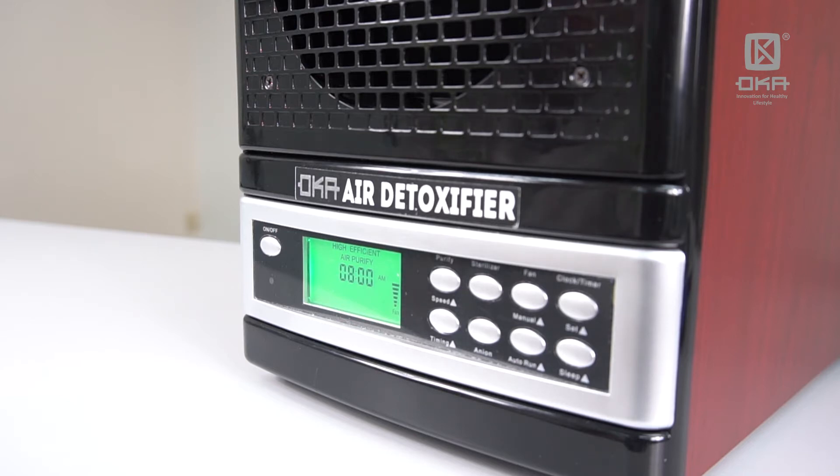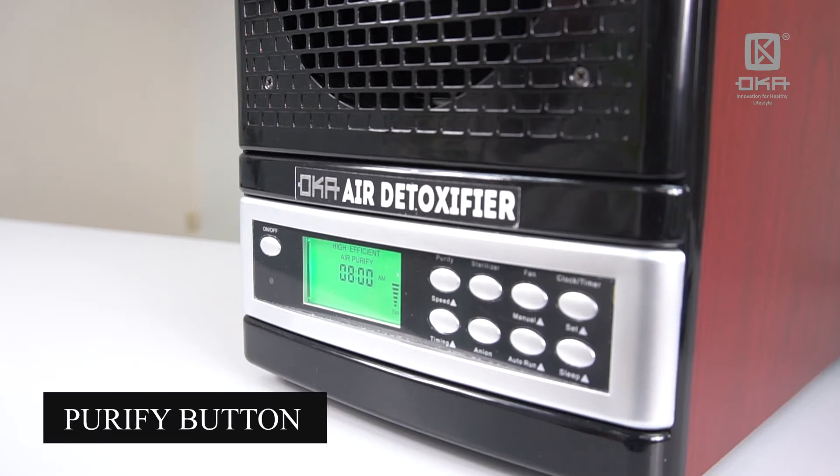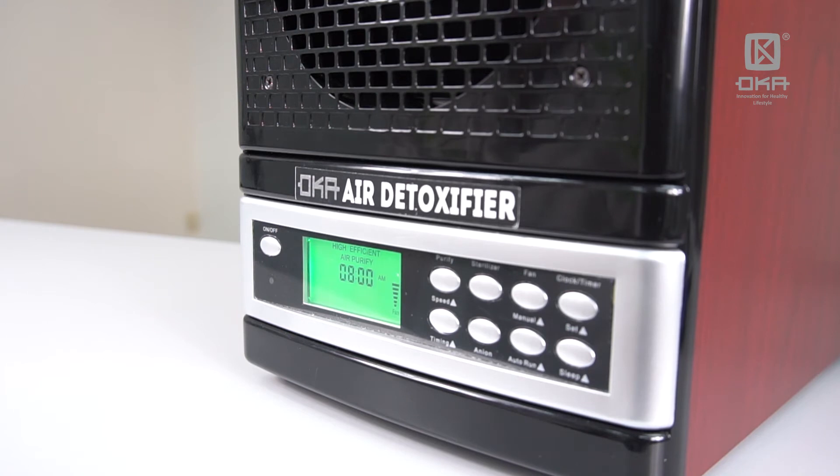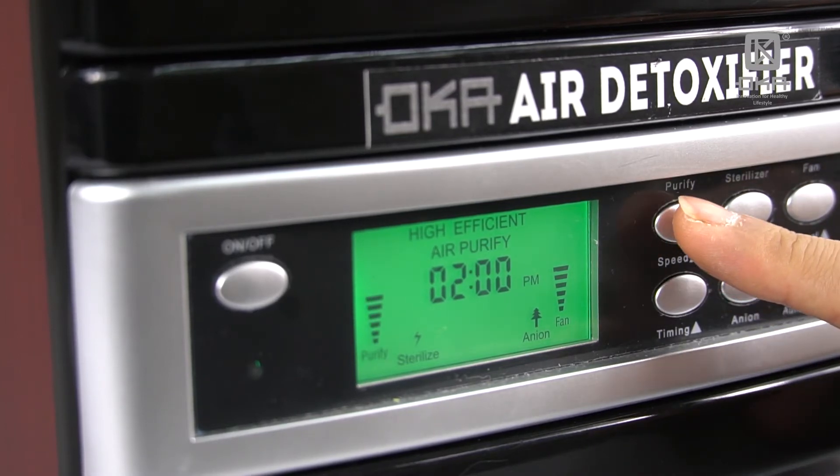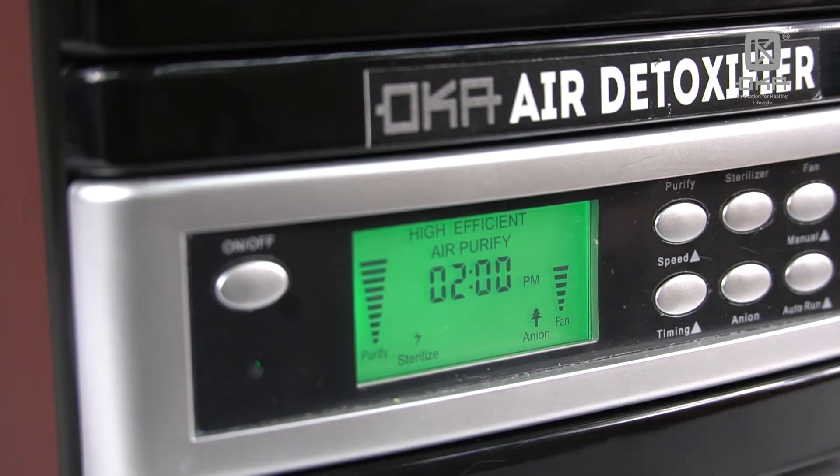You can see there are many buttons here. The first button I want to introduce is the Purify button. This Purify button activates the ozone or the active oxygen. For every volume that you press, it can cover 700 square feet. So if your area is about 3500 square feet, you can press one, three, four, five — and this is the maximum level of coverage.